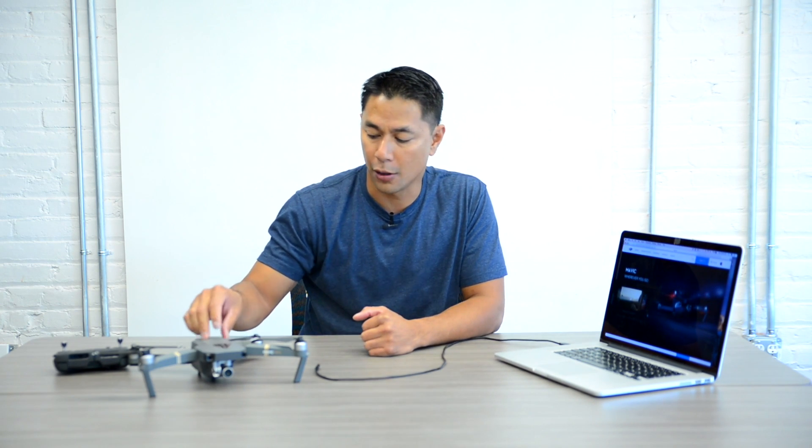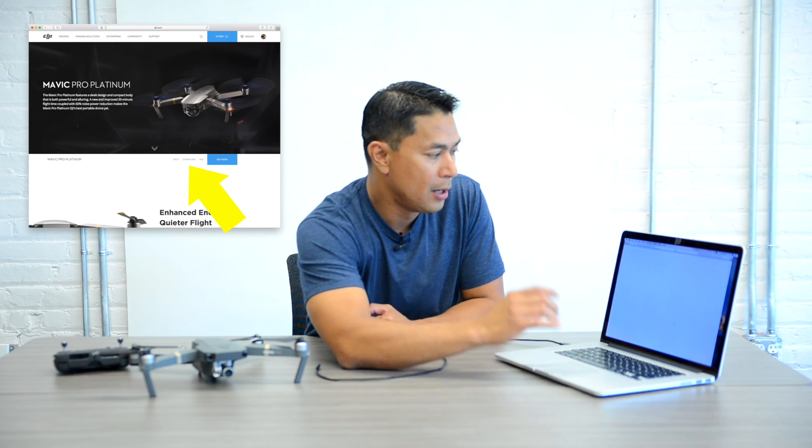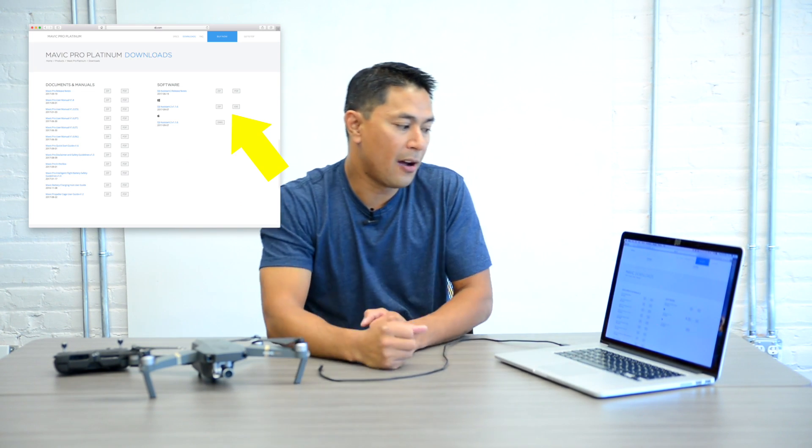The first thing you want to do is go to the DJI website and navigate to the page for the Spark or Mavic. When you scroll down there's a link that says Downloads — click on that and on the right hand side you'll see a column that says Software. Download the most recent DJI Assist software. On a Mac download the DMG, and on a PC download the zip or exe file. Once you download and install the files, launch the app.